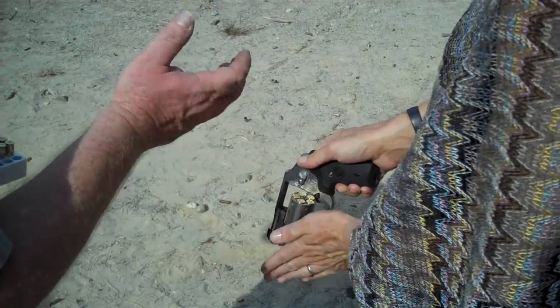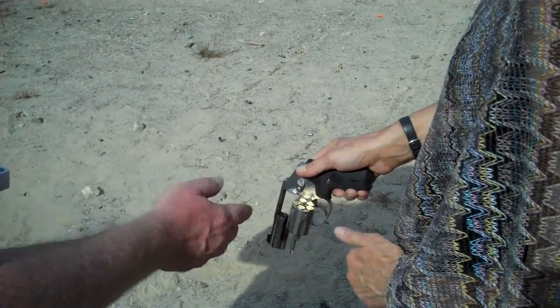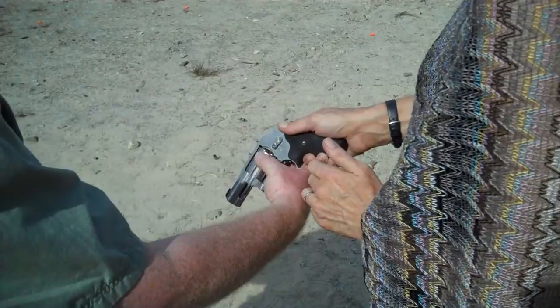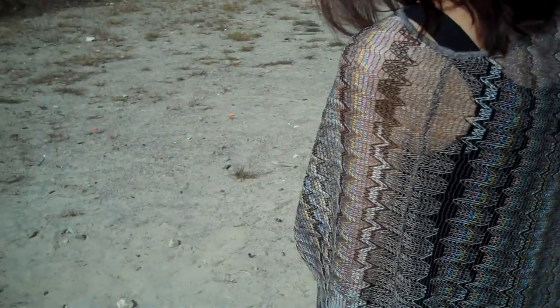When you close the cylinder, push it in first, then spin it and make sure it locks. Take your hands like this and make sure it locks — don't put your hand in front of the muzzle. You're locked.